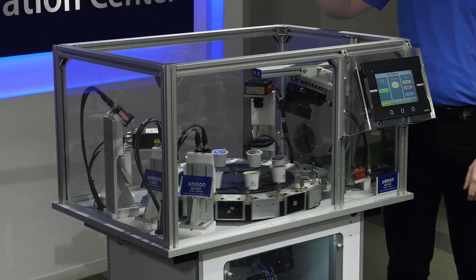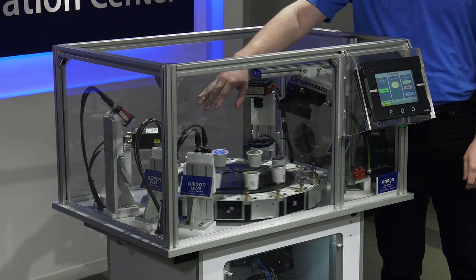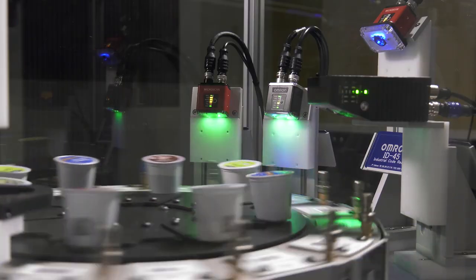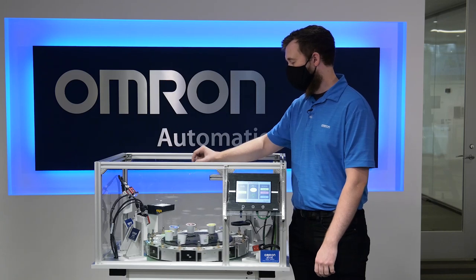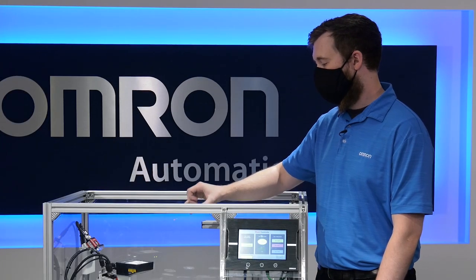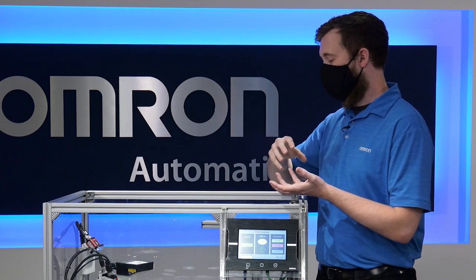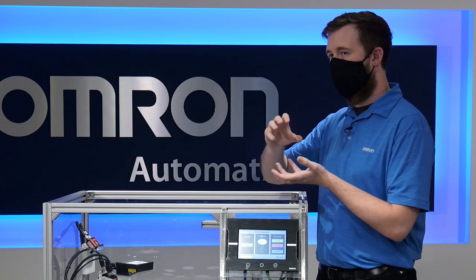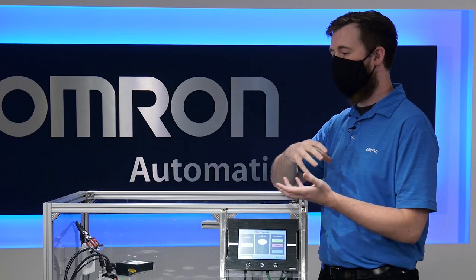I'd like to highlight two sensors here — these are our two entry-level smart cameras. You can see that they're the exact same profile, but the key difference is that one is designated as a code reader and the other is code reading plus vision inspection. The benefit is that it's a scalable solution, so you can take your base platform and upgrade the software to accommodate your application, all staying within the same profile.